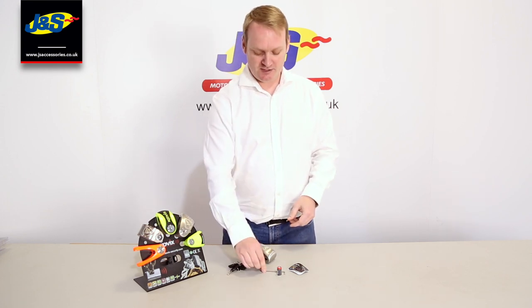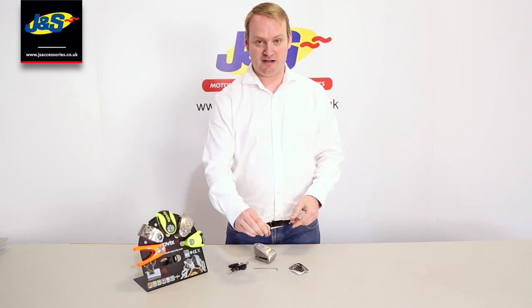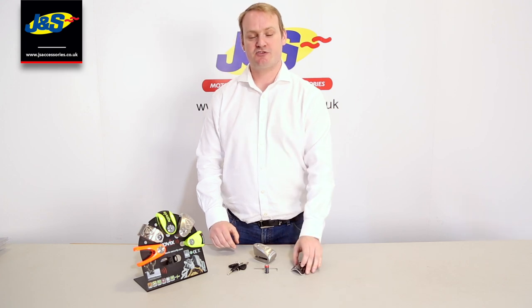So that's six pin barrels. You also get the allen key and a lithium battery and a small instruction manual.